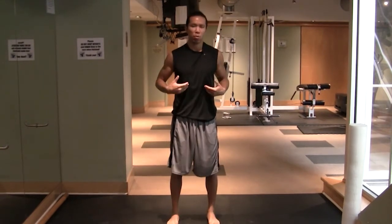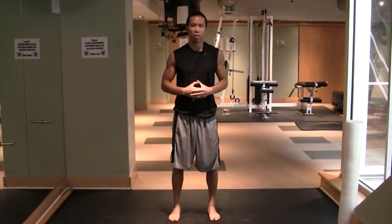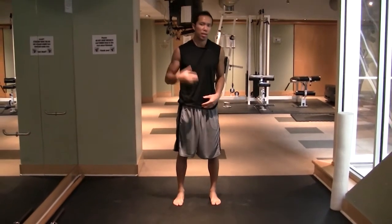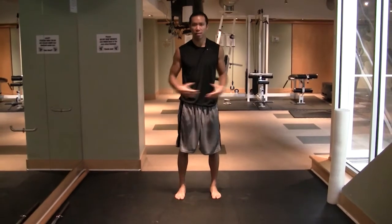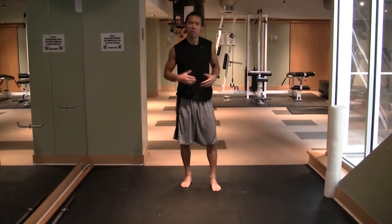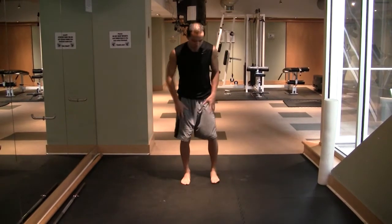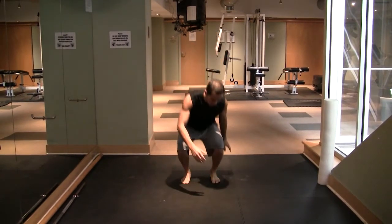I've spent most of my training life training MMA fighters, and performance — strength, power, speed — is very important to my athletes. So this exercise is going to help you improve all those different elements. It's a mobility exercise.